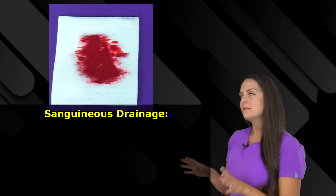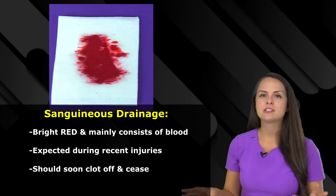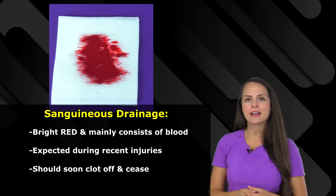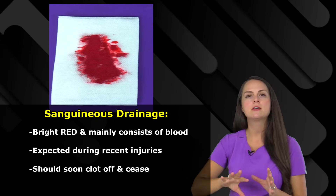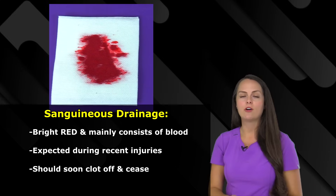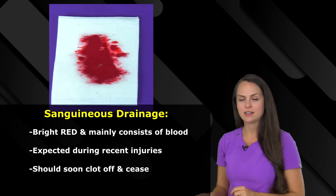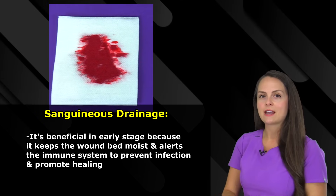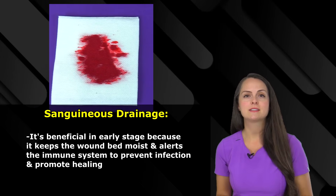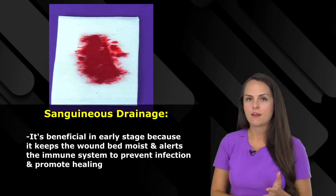Next up is sanguineous drainage. This type of drainage is red and it mainly consists of blood, hence the red color. This drainage is totally expected whenever a patient has a recent injury to a blood vessel — because blood vessels carry blood, whenever you cut or damage one, it spills out and that sanguineous drainage flows out. We expect this early on, but as time goes on, things should start to clot off and repair themselves. In the early phases it's beneficial because it keeps the wound bed moist and signals your immune system that something's wrong, sending immune cells to prevent infection and promote healing.